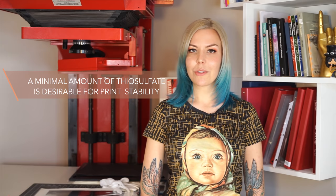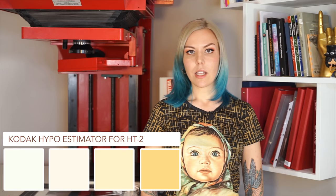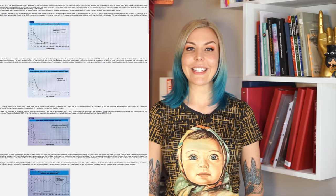Mind that removing all thiosulfate from the paper is not only kind of impossible, but also undesirable. Ironically, a little bit of residue fixer ensures the long-term stability of your image, especially if it is to be exhibited. You can assess this by comparing the color to the Kodak chart. I will also leave a link below to an article that explores the subject of washing in real detail. It has some differences with what I've been saying here, so it's an interesting read.